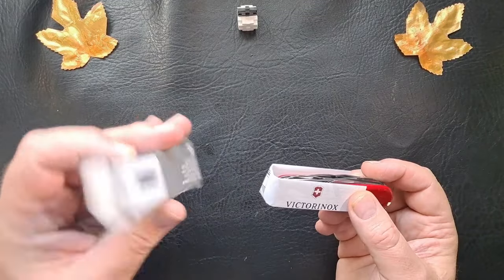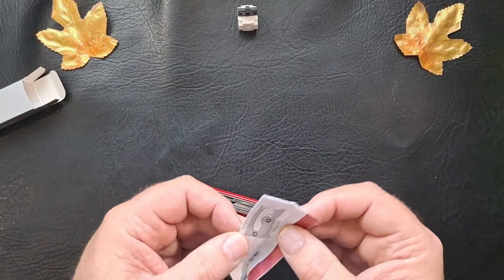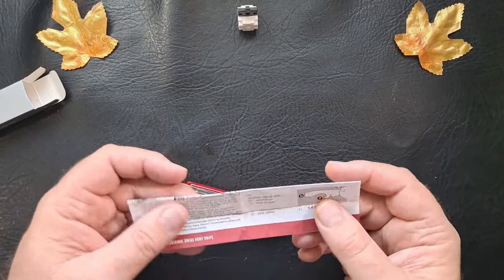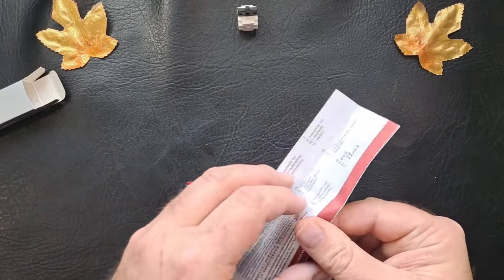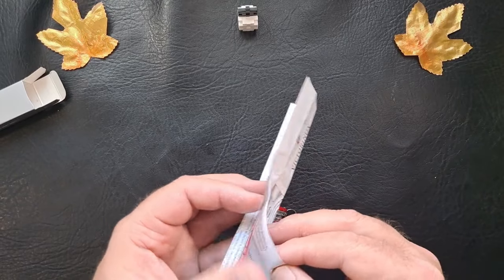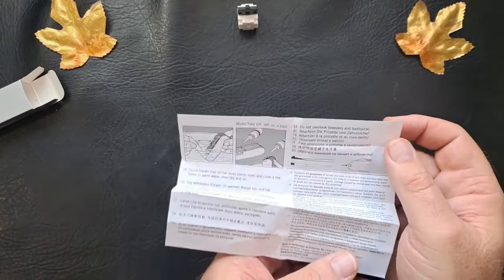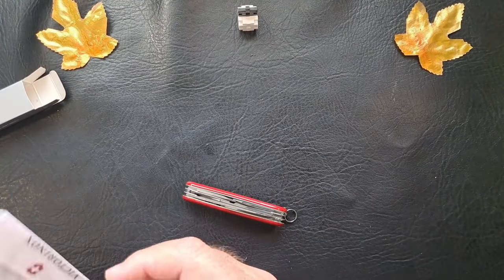It comes in the silver box, has the paper — normal stuff. Tells about the can opener, bottle opener. Inside here tells how to clean and oil it — normal stuff there.